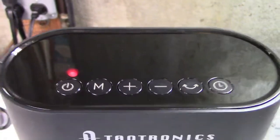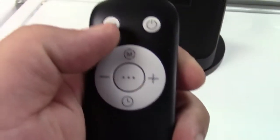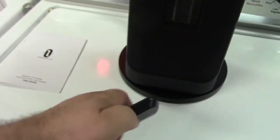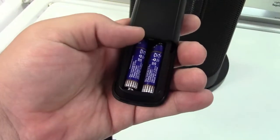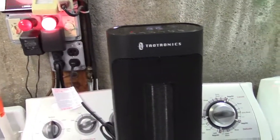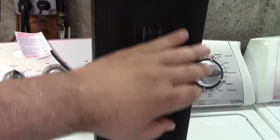Once the unit is plugged in, there is a status indicator just to let you know that power is applied. Here is the remote — and by the way, this takes AAA batteries, which are not included. So we'll go ahead and turn it on. It's turned on. Very quiet operation. It's already warm.